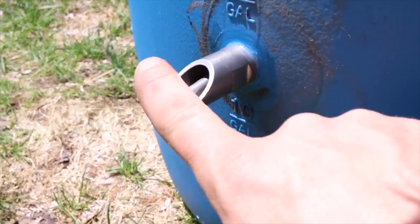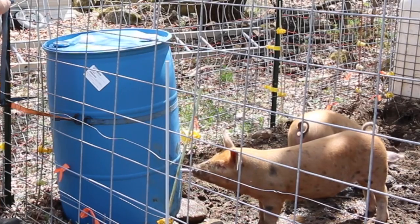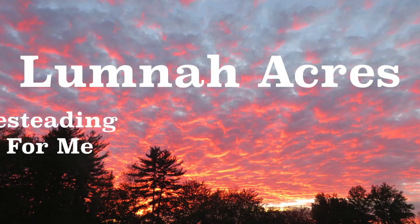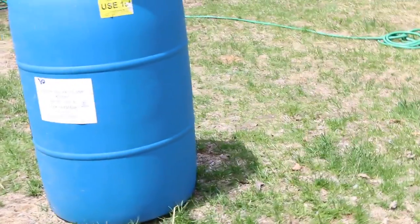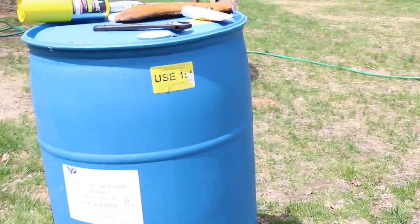Today I'm going to be making a pig waterer out of a 55 gallon food grade drum and one water nipple. I want to make sure there's no hazardous or dangerous stuff in it — this one had glycerin.